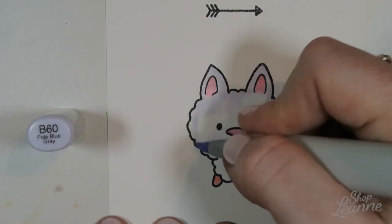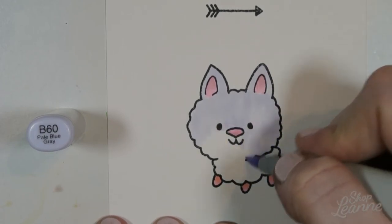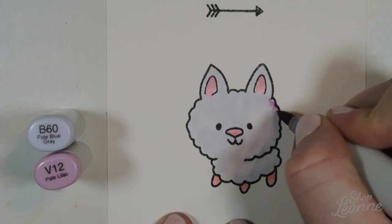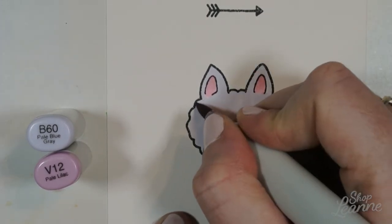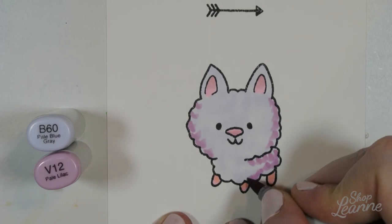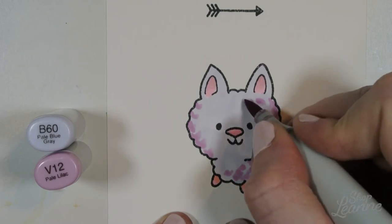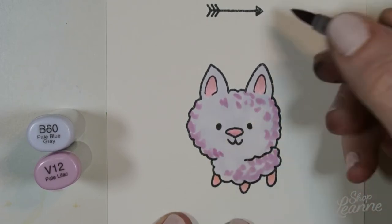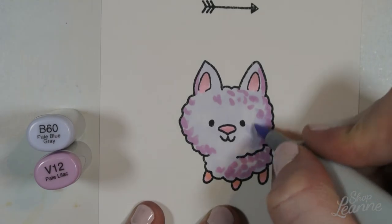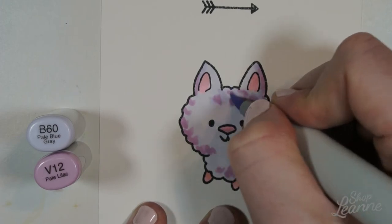For the poodle body, I'm doing a wash of B60, a light purpley-blue color — really pretty. It can be hard to see at first but gets a little darker as it dries. I'm using that as my base, then coming in with V12, a violet color. It's a slightly different tone but creates a nice visual look because it plays in a different color group — violets versus blues. I'm doing little C marks or curl marks around the edges to create the shadow of the lumps in the poodle hair, building up visual texture. I'll only do this in the shadow areas, then come back in with the base color B60 to soften the V12 I put down.